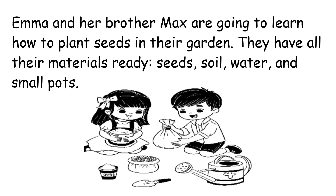They have all their materials ready: seeds, soil, water, and small pots.